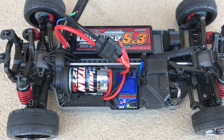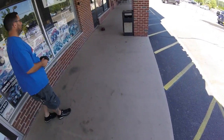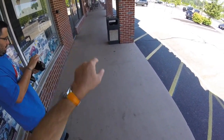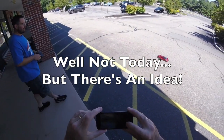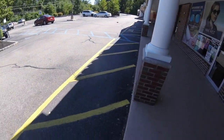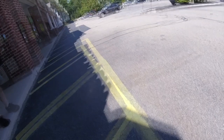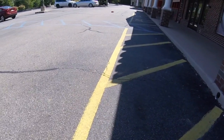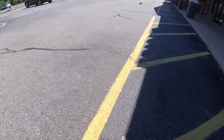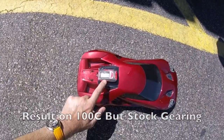We're going to put the body on, put the GPS on, and give it a test with that pack, then we're going to put the 28 tooth pinion on. We're not going to attempt a speed run down the curb here. The result: 22 miles an hour again.